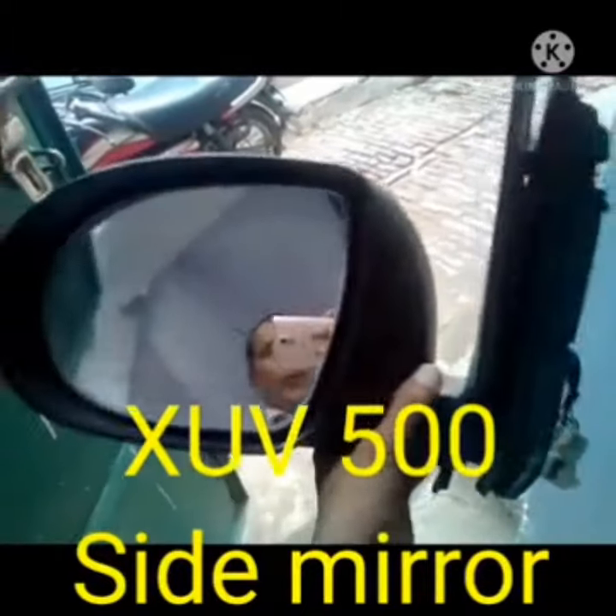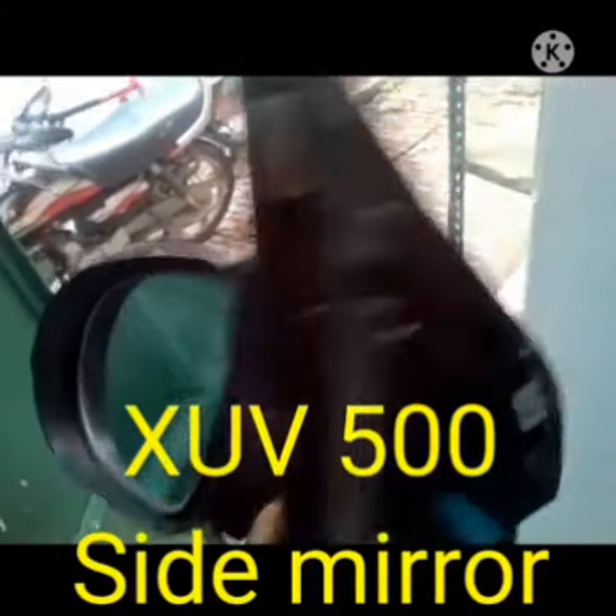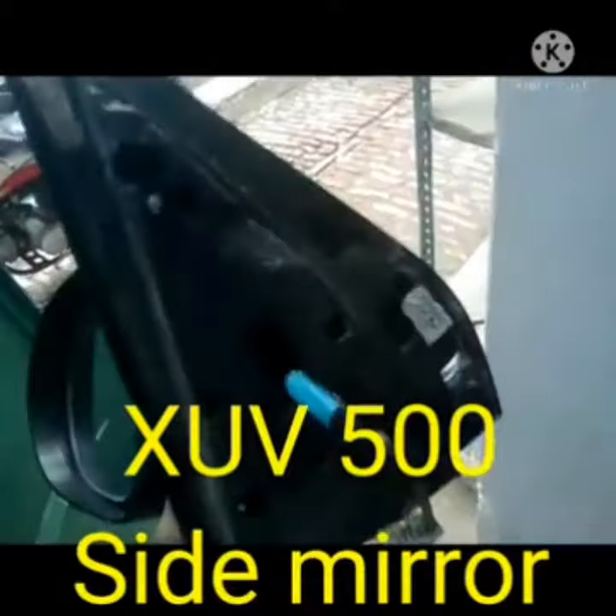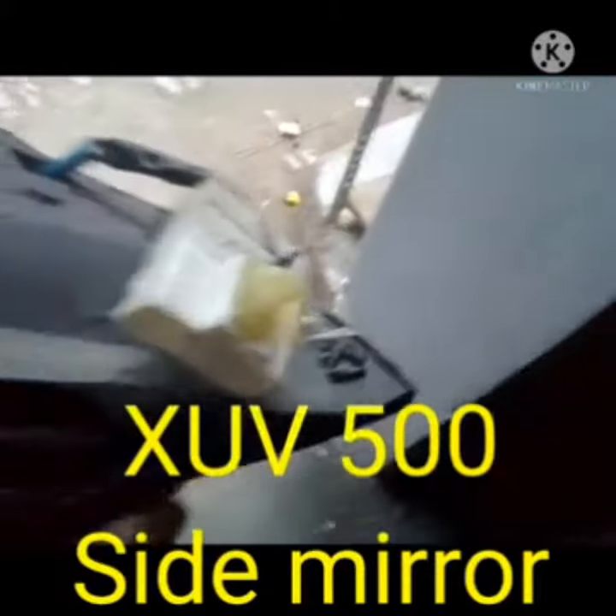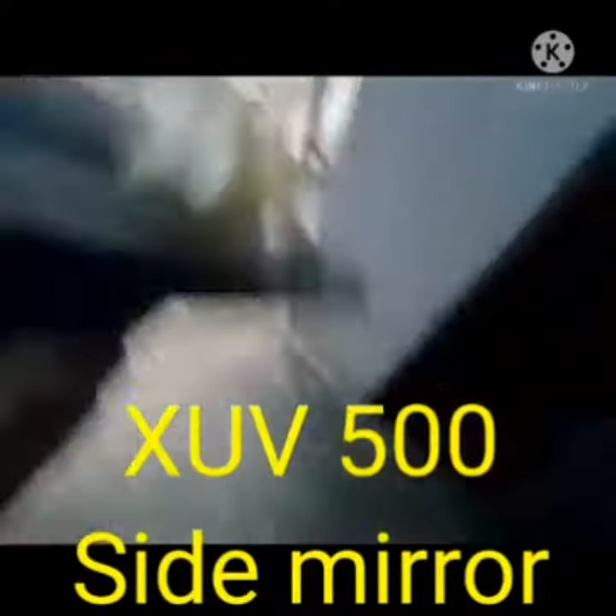This model is XUV500. We have a side mirror, we have a front side, we have a wiring harness, we have a circuit. This circuit is very critical because the wiring harness is very different.